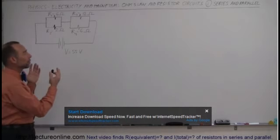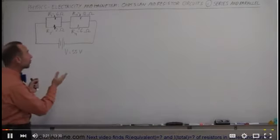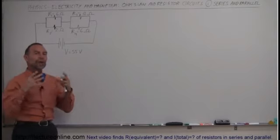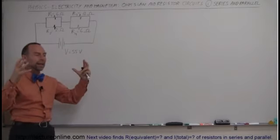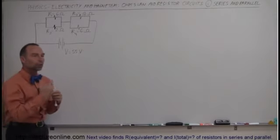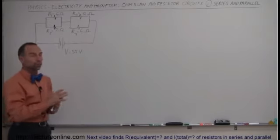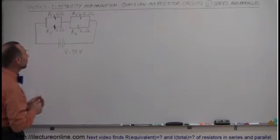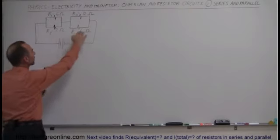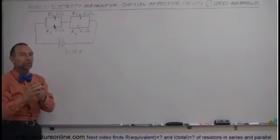In this example, we'll learn how to find the equivalent resistance, how to find the current in the circuit, and how to find the current in each branch, as well as the voltage drop across each resistor. A lot of that involves knowing how to take a resistor circuit and simplify it down to a single equivalent resistor for the entire circuit. We have here two parallel branches hooked up in series — series meaning one is hooked up after the other, so any current flowing through the circuit has to go through both branches.